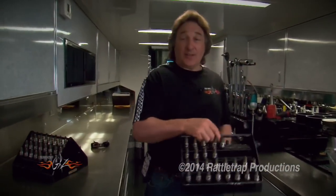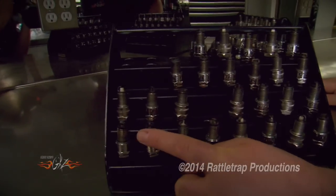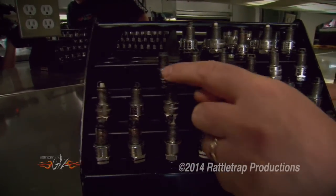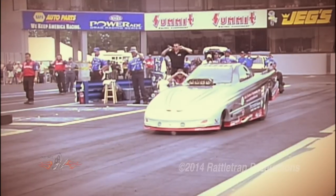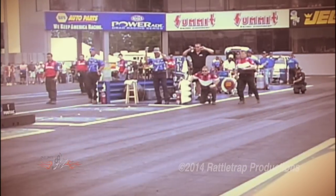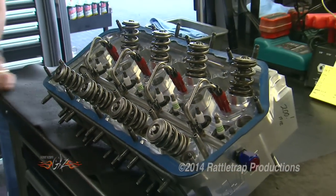Just in case you think these guys aren't really running E3 plugs, check this out — these are plugs they have destroyed through runs. By doing so, they're able to make a better plug. You never make them better unless you break them first. When they get a broken spark plug, they go back, look at it, and re-engineer it to try to make it better. Through this literal trial by fire, E3 has been able to develop a plug that could not only survive, but actually begin to make a difference in these high-horsepower engines.